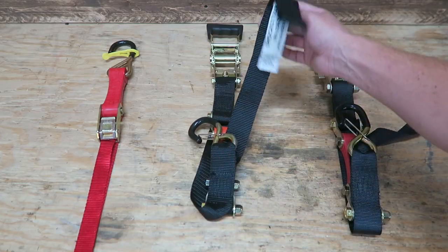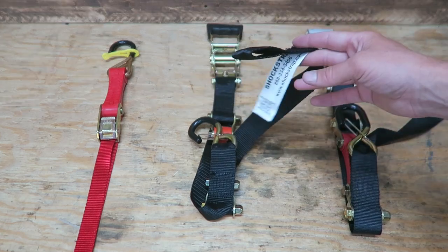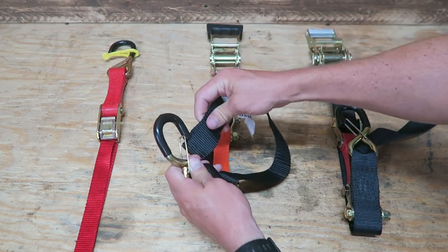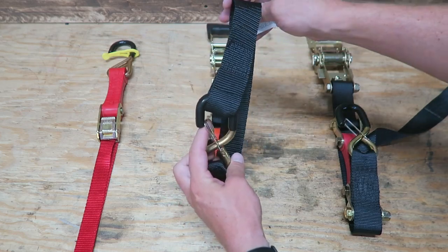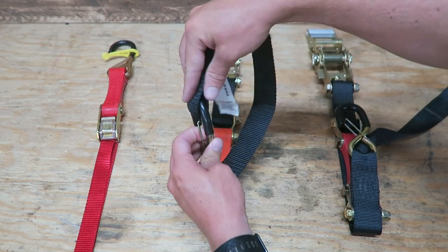Also included in these straps is some nylon webbing with a loop on it, and that's for a soft hooking application. So if you've got handlebars on a motorcycle or just looping it around a rail on a trailer, that's what that is used for.